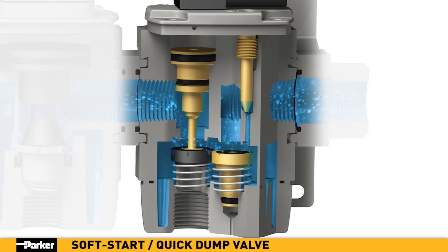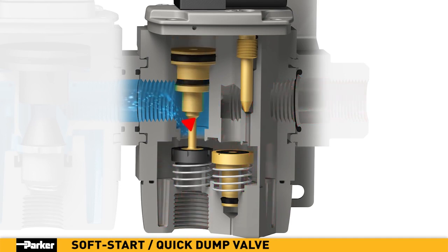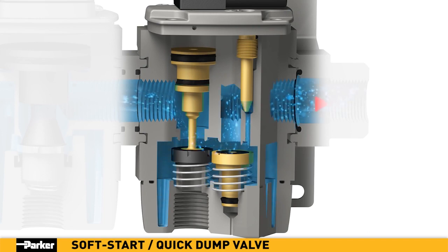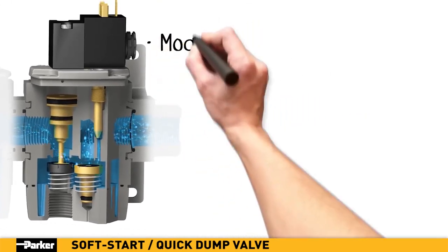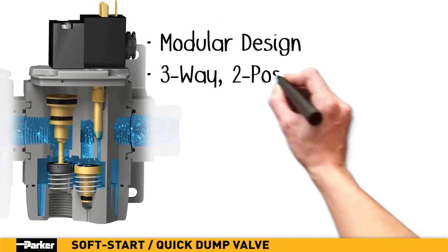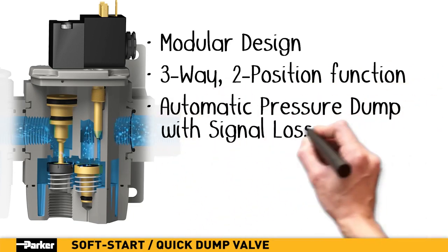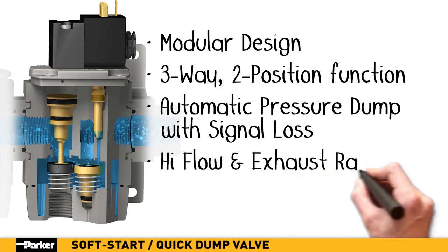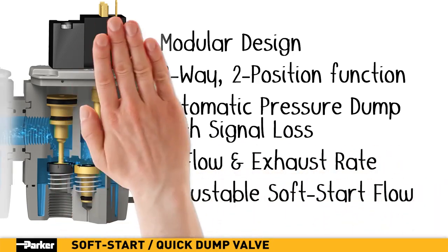If the remote pressure sensor measures a higher than specified pressure, the valve responds by entering an exhaust mode, thereby releasing downstream pressure until it reaches the desired level. Depending on the model, a pilot air supply or electrical signal is required to maintain an airflow state. This automatic dump feature enhances overall system safety and damage control. Parker's Global Series Soft Start Quick Exhaust Valve provides all the features your system needs for delicate and pressure-change-sensitive applications.